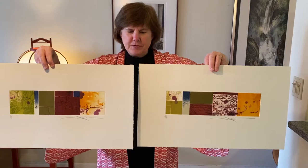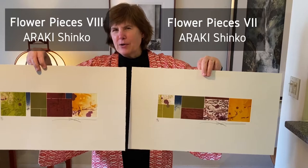Another etcher is Araki Shinko, and she has divided all of her pieces. These are separate pieces of copper that would have to be inked and printed on the plate. She's been doing a series of flower pieces for the past six years.